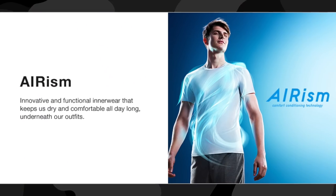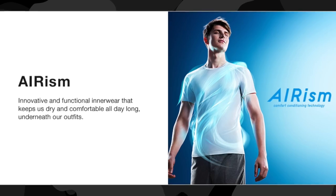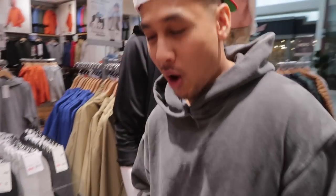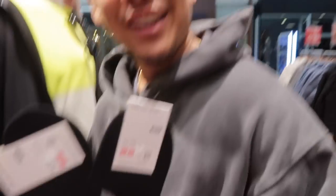This is for all my hot boys out there — I know you guys start sweating, especially when you have to wear dress clothes and a shirt underneath. Instead of wearing your regular cotton Hanes t-shirt, Uniqlo makes these AIRism shirts that are thinner but also have a cooling effect. So instead of cotton that makes you warmer through those layers, stick to the AIRism shirts.